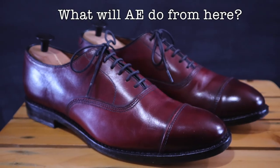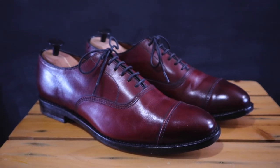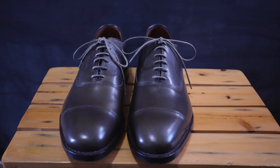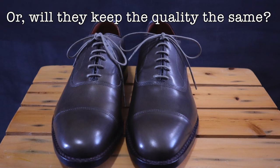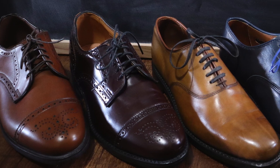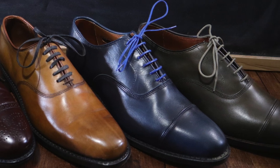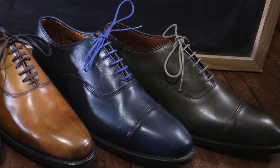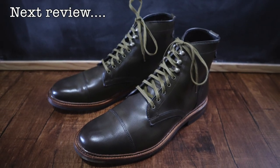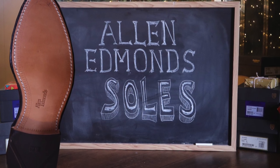If I'm right in my speculation, this brings up one very important question: will Allen Edmonds continue to find ways to reduce costs to keep the price the same, or will they raise prices and keep the quality the same? I see that as the fork in the road they're facing right now. I would rather have them err on the side of keeping the quality higher, but we shall see. I hope you found this interesting — in my next video I'm going to be looking at the olive Landon boot from Allen Edmonds. Thank you for watching, I'll see you soon.